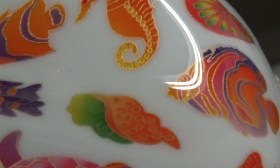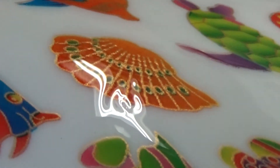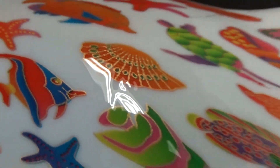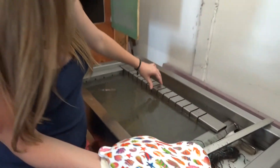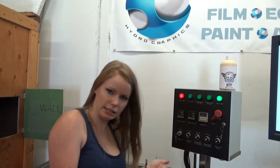I think all of them — most of them. Anywho, that'll be in the animal section. You can find it at KansasHydrographics.com. Thanks, and we'll see you next time.